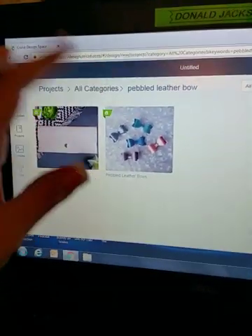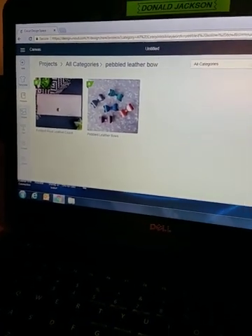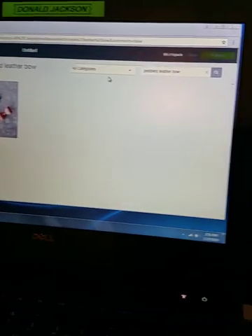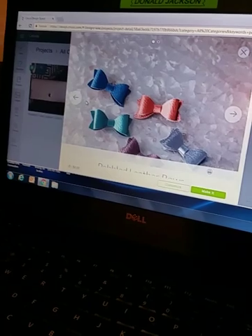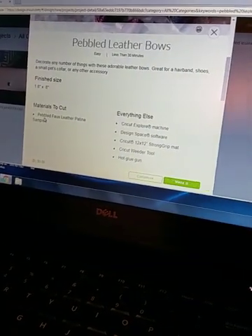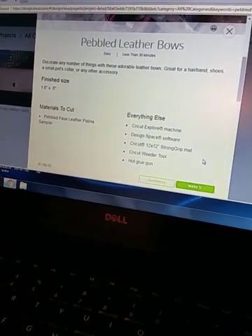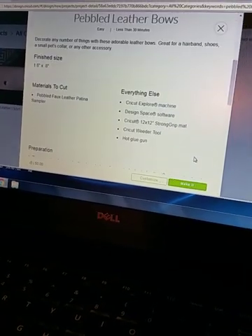First thing you need to do is go to your Design Space, go to Projects, All Categories, and search for 'pebbled leather bow.' When you hit search, it comes up — it's free to make. It tells you what you need, including the hot glue gun and the strong grip mat.